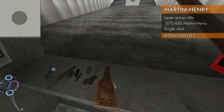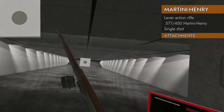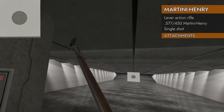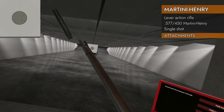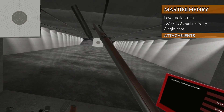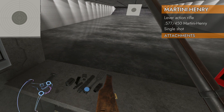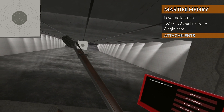Let's see what attachments will fit on this thing. No red dots, no lasers — there's no Picatinny rails. No muzzle brake either. How about a suppressor? No suppressor. What kind of lever action is it if it won't take a muzzle brake or suppressor? No barrel extension either.